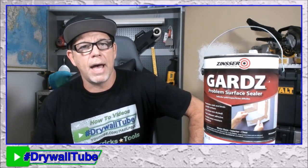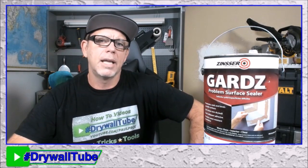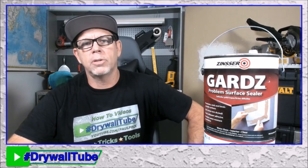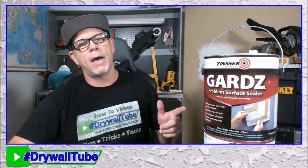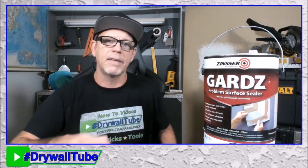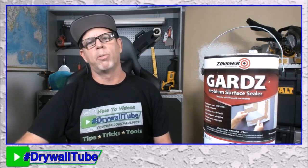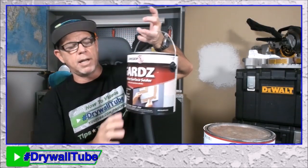Home Depot used to carry Guards, but I'm not sure if they still do. There's another product called Pro 999, which does the same thing, and Home Depot and Lowe's sell that. Sherwin-Williams used to have a sealer called drywall conditioner, so you might be able to get some there as well. I do have Guards in my Amazon influencer store — I'll put a link up and you can go there to see more information on what these products do. Love the stuff — always got it in my van.